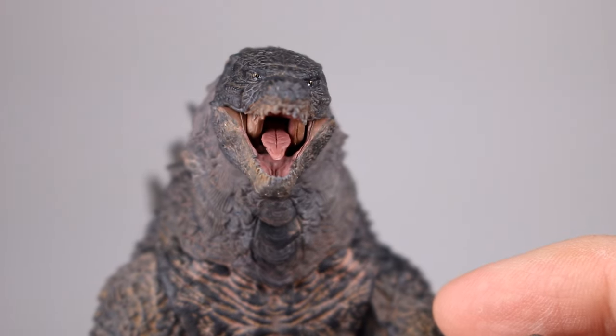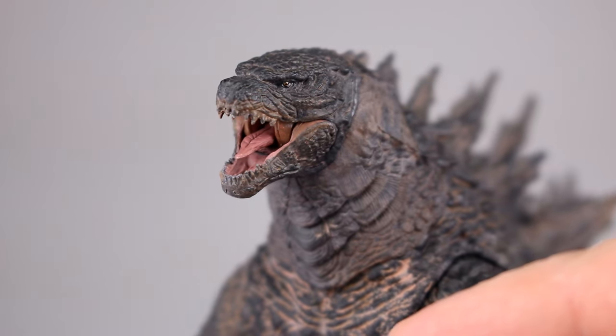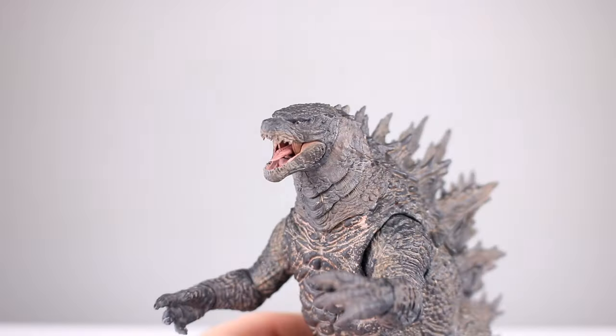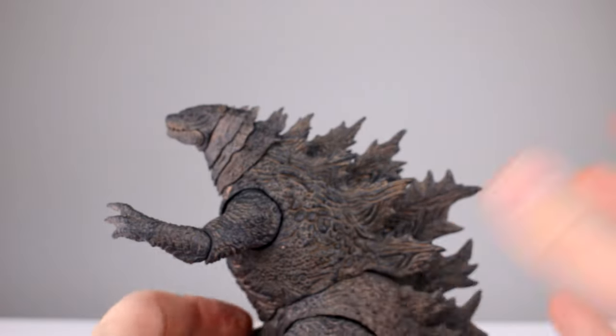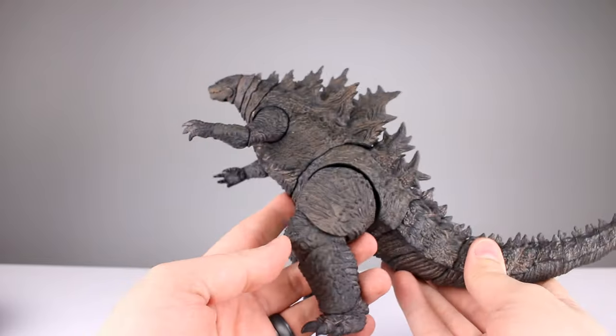The tongue is articulated as is the jaw, and it's pretty well sculpted in there — I like that. It is a sharp sculpt where it needs to be, so good on them for that. The rest is all just lizard skin and spikes, so plenty of good sculpt work.